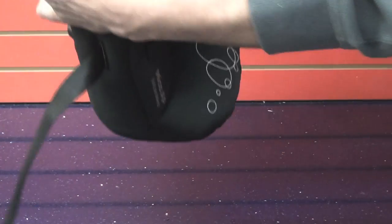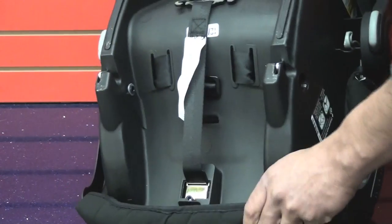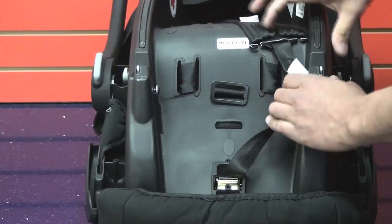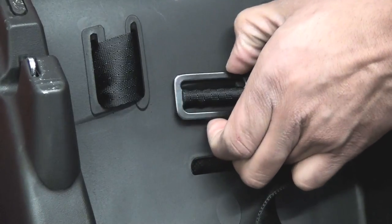Step 1. Turn the seat around. Insert the metal piece at the end of the crotch buckle through the slot on an angle.